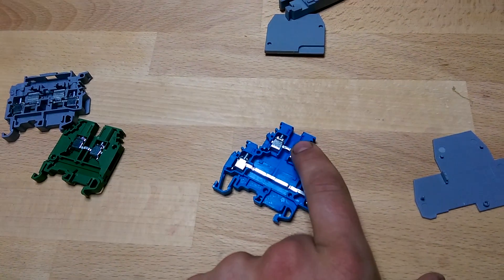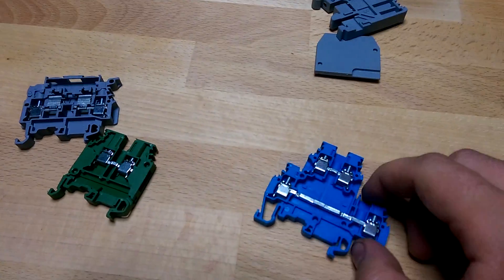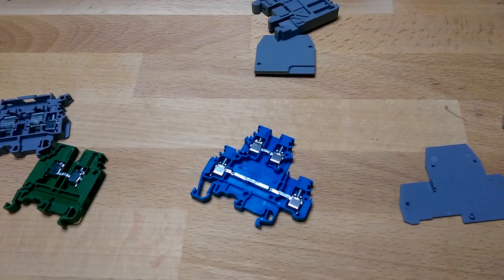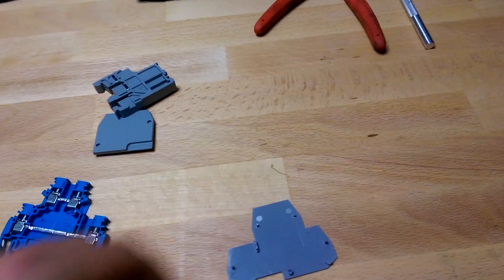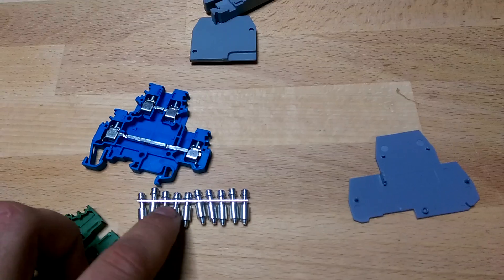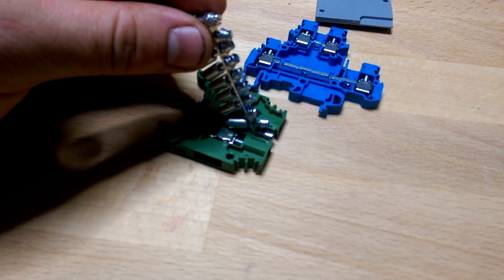What you might do is have your hot going into the top and your ground going into the bottom, so this becomes the termination point for a light or something like that. One question I had when looking at these was whether jumpers jump both levels at the same time — the answer is no. You can jump the bottom level independently of the top level. The jumpers are just a bus bar with little screws that fit into the center slot. So if you had 10 terminal blocks all connected, you'd screw the bus bar down in there and tie them all together.